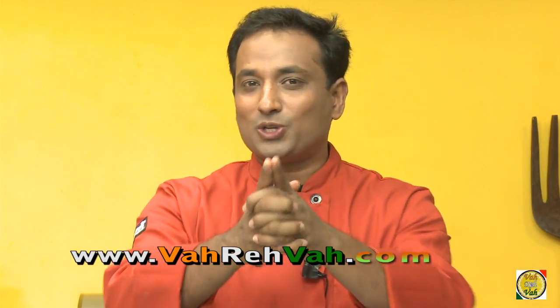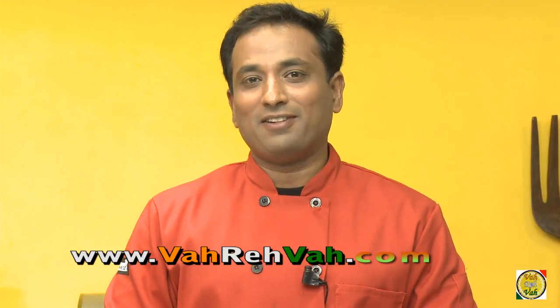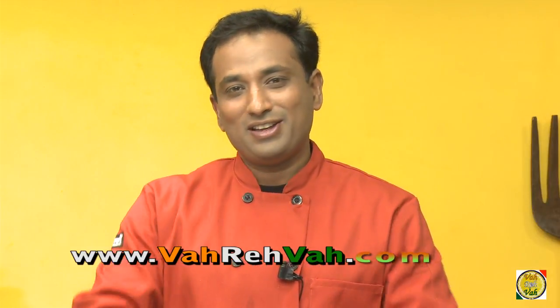Dear friends, I hope you have enjoyed learning how to make this awesome lamb stew — what we call dhappadam or kadi — with your VahChef at vahrehvah.com. But remember, Vahrehvah is all about inspiring others to cook, so please post your recipes and cooking tips at vahrehvah.com so others can benefit from your great cooking. Thank you.